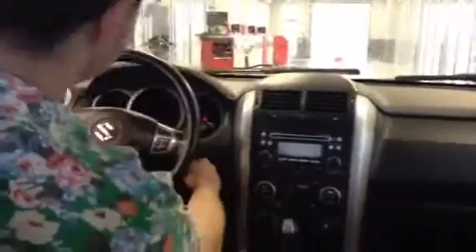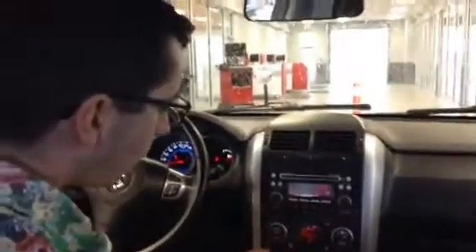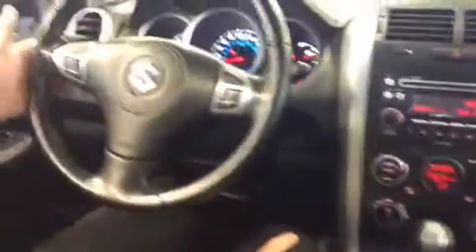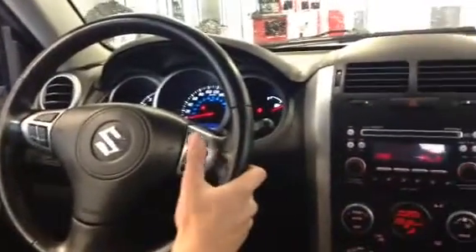So the interior has nice cloth seating with great details. This is a keyless entry vehicle — it just senses the key and she turns over like nothing. You have your neutral, your four high, your four high lock, and then your four low for real savage conditions. On your left-hand side you have all of your media controls, and on your right you have your cruise control and things like that.